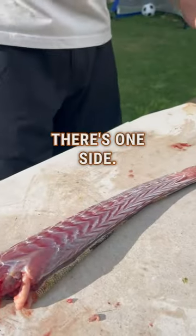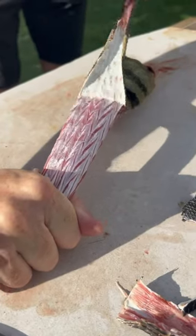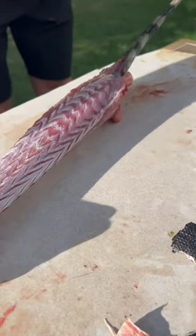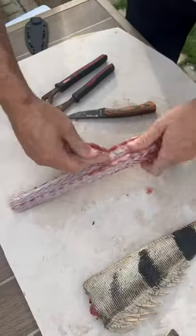There's one side. Flip it over. There are four loins on an iguana tail — one, two, three, four.